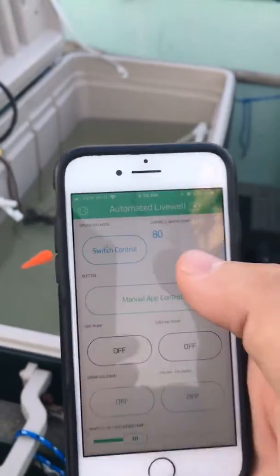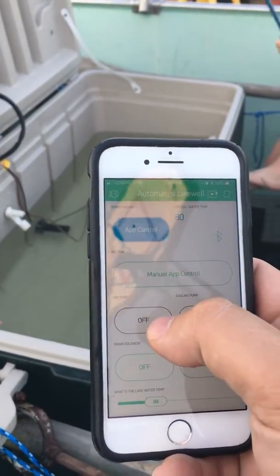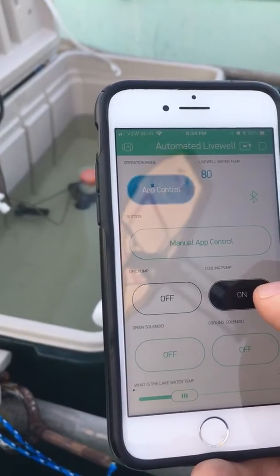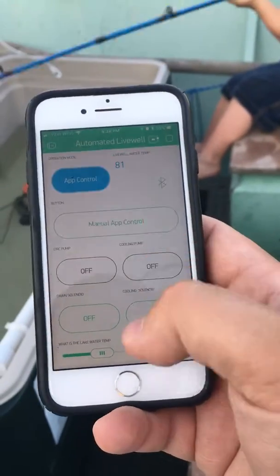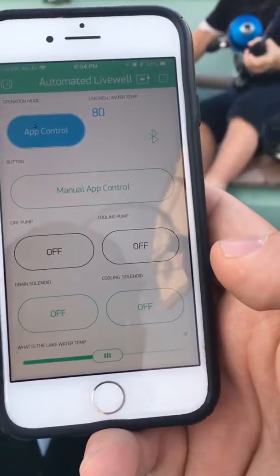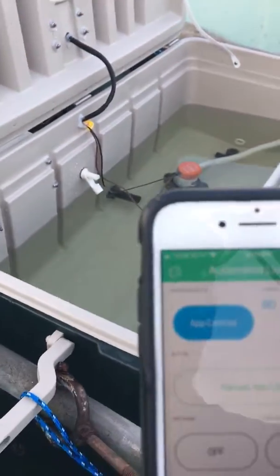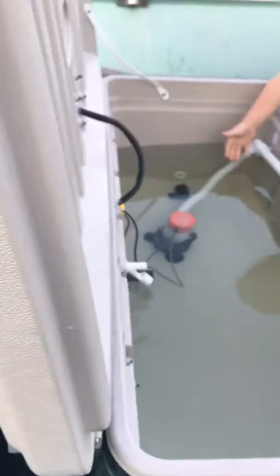How this app works is I can choose between switch control or app control. When it's in app control I can turn on the pumps, turn them off, or turn off the cooling pump in the back. I can also set the lake temperature to whatever the lake reads on my graph — say it's 77 right now. It's set so if the water temp gets above five degrees warmer, it will turn on the cooling pump. When I turn on auto mode, it's going to show that it's above five degrees and try to cool the water, which is what the solenoids are for.